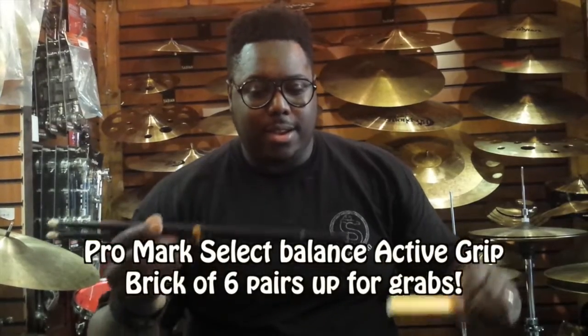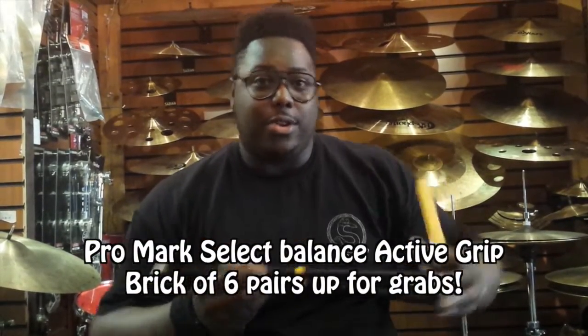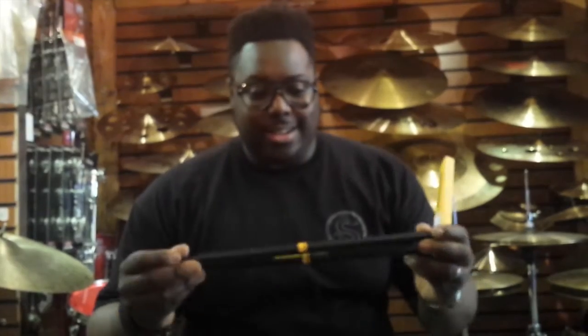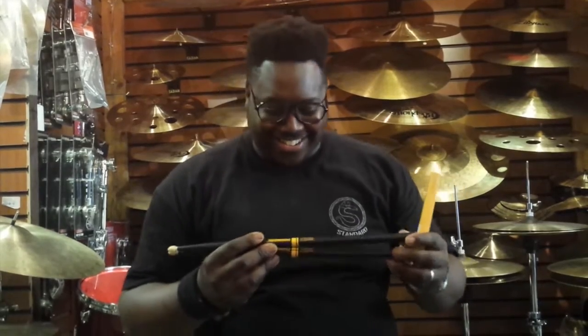So first off, what's up for grabs? I will tell you. Here we have the Active Grip Select Balance Sticks. They released the Select Balance Sticks, then they released some Active Grip Sticks, and now they've released the Select Balance Active Grip. The creativity just knows no bounds — it's crazy.